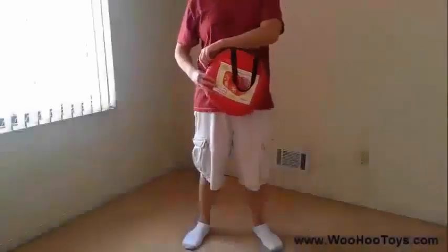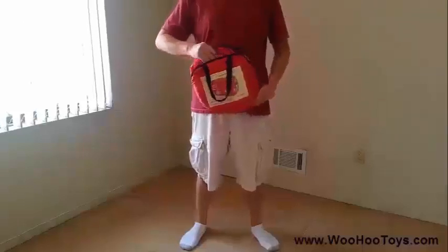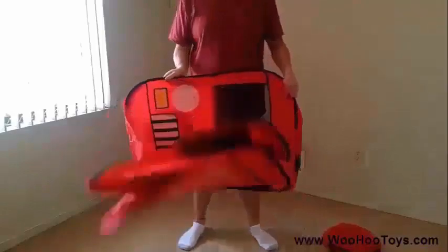Please keep children away from the tent when opening as it may spring open without warning. Simply remove the tent out of the carry bag and carefully unfold the tent.